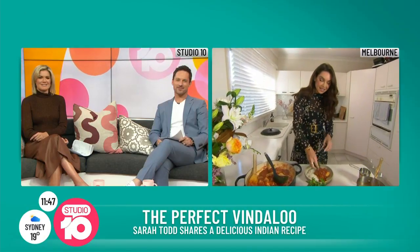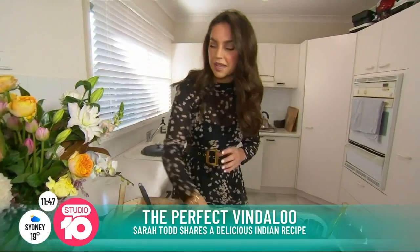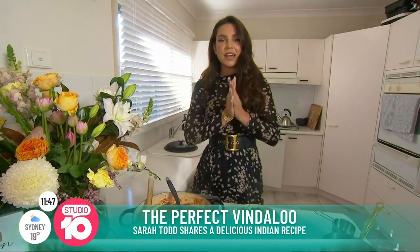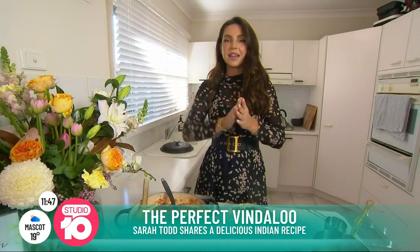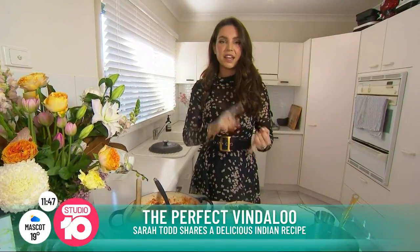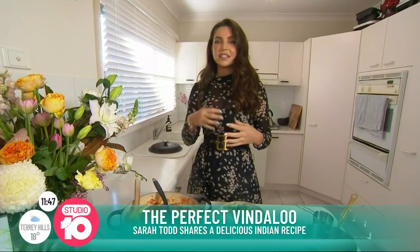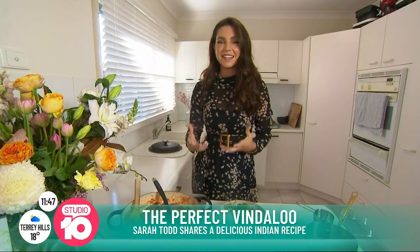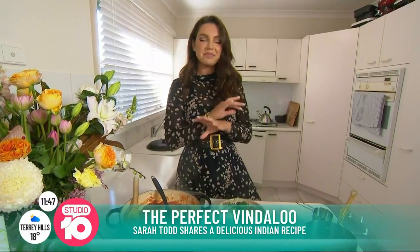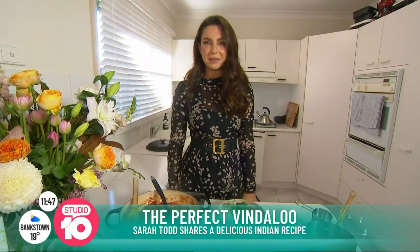Sarah, you're also hosting a fine dining pop-up restaurant. Can you tell us about that? Yes, I'm really excited about that. It's in collaboration with Crown at the Evergreen. It's all about those dishes from all across India that people haven't heard of — things like a lal maas, which is a beautiful Rajasthani dish that is a little bit royal, I would say. Really different dishes that I'm excited about.